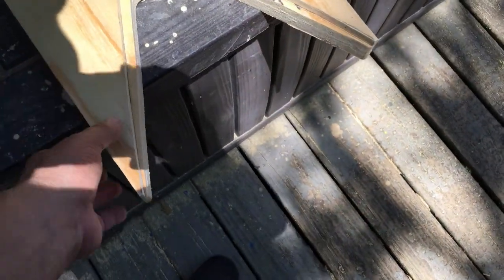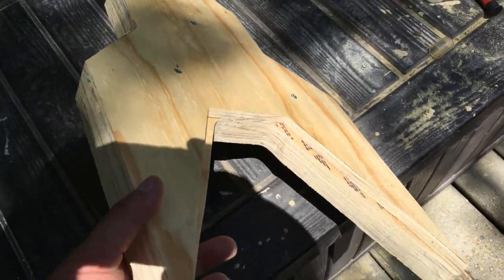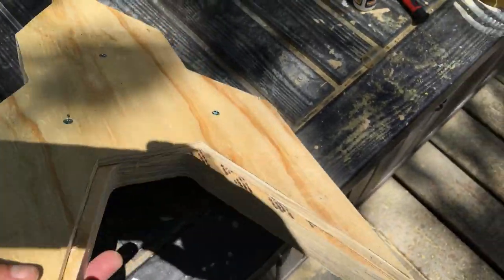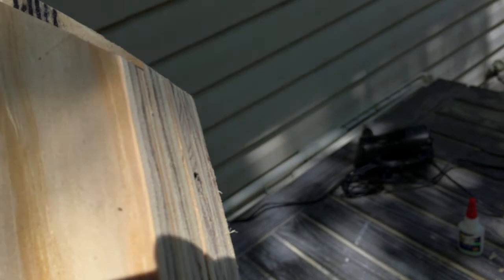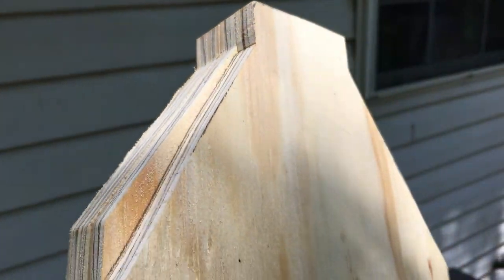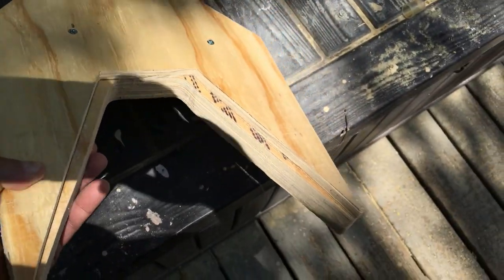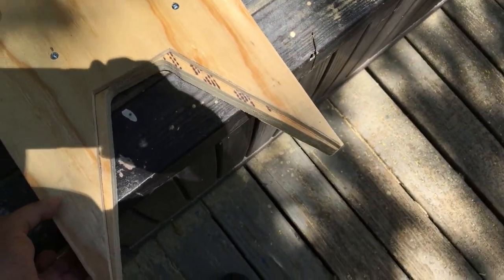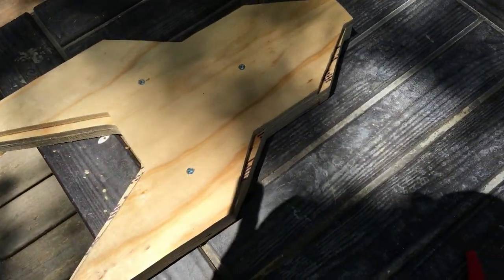Got the top two pieces glued together and temporarily fastened all three together again with the screws. Looks pretty cool. I'm going to fill that gap in with body filler — that's going to be way easier than getting the rasp and trying to shave that wood perfectly. This is going to make it so much easier and give me that perfect look. The next step is to get the orbital sander and sand these lines perfectly.